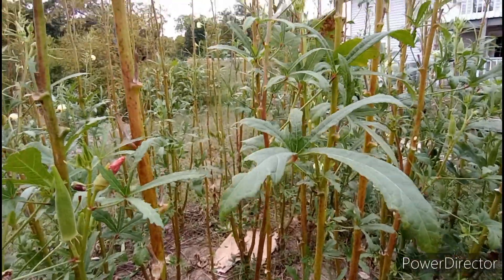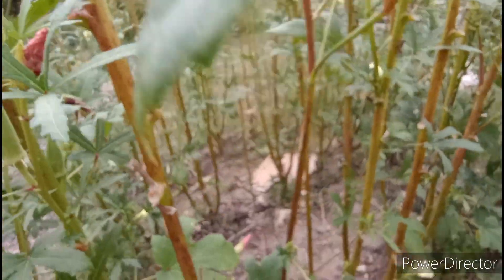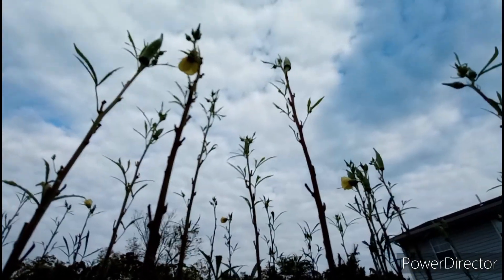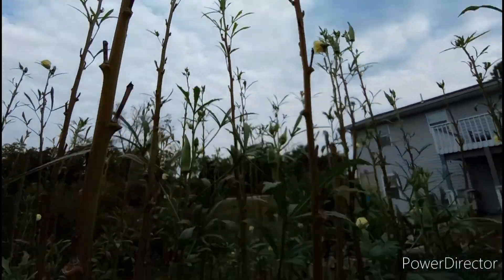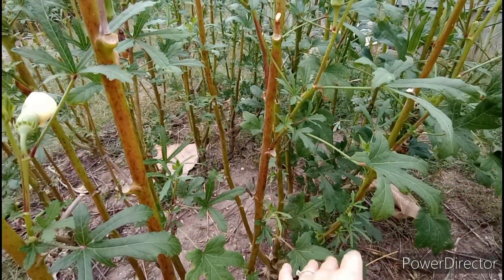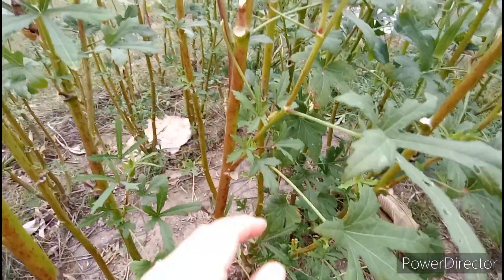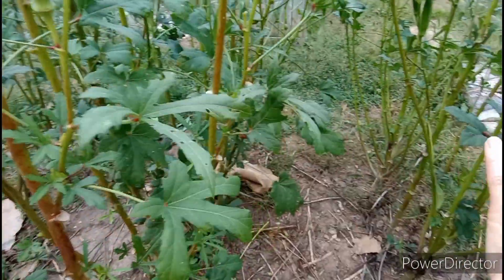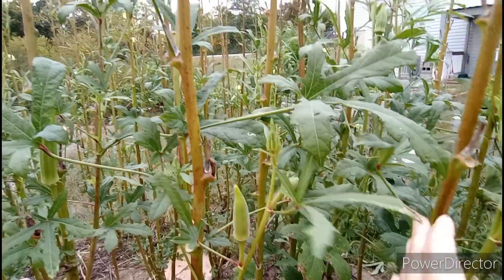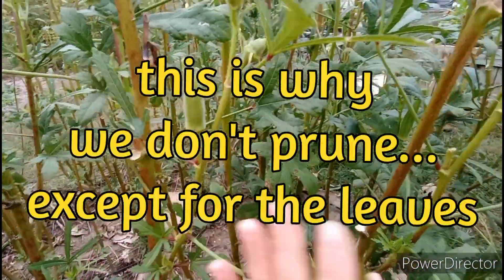The reason I wanted to show you this is because there does come a time — like I said in the other video, they just get super tall — but there does come a time where the side branches will start producing. So now, even though they are still producing up high with flowers and everything, we now have to look about waist high again. Just like when they first started growing, it was literally like a jungle to get in here. Now we have nice walkways, but if the weather holds out these are all going to be grown up together again. Even though they grow up the main stalk only taller and taller, once those side shoots start to mature they will start to produce again.